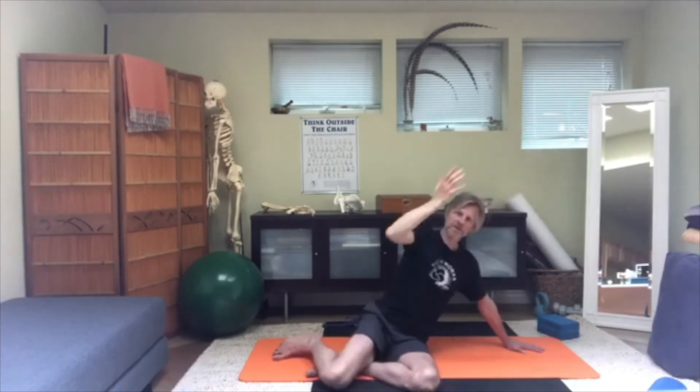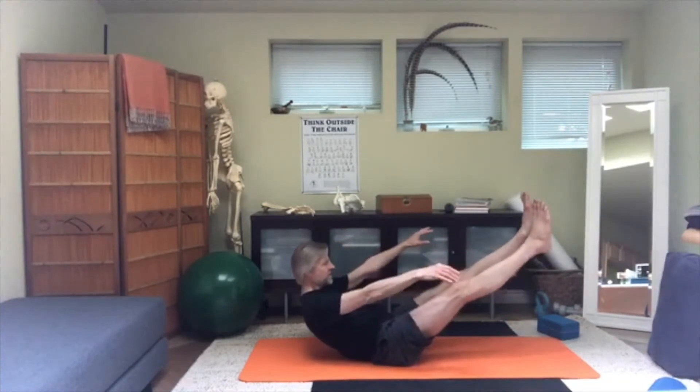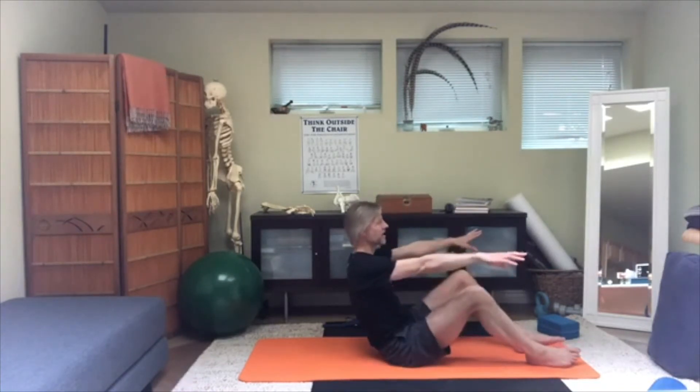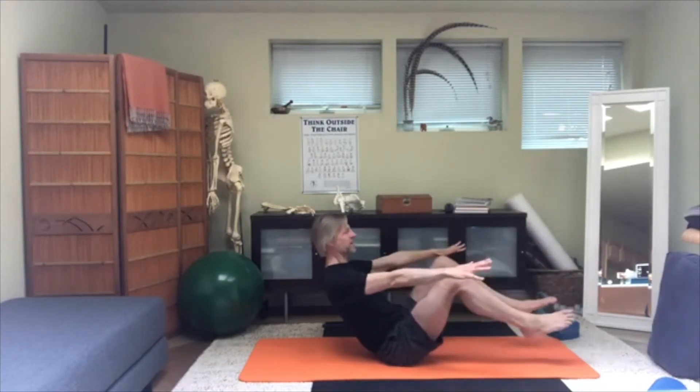Sit up into Navasana one more time. If you want to work harder, you can lift your feet up. If you have the hamstring length, you can even stretch your legs out — which makes it a lot tougher. To make this an effective abdominal pose, make sure that if you stretch the legs, the trunk doesn't collapse; if the back collapses, you lose abdominal activation. So if it does, it's better to keep the knees bent.